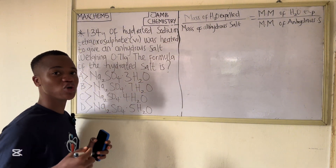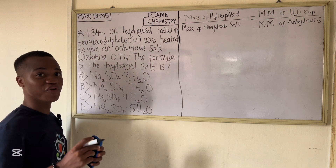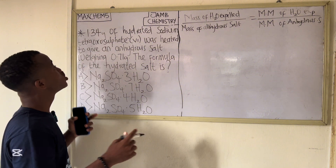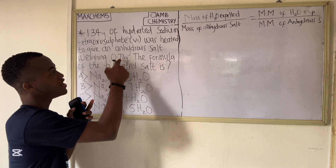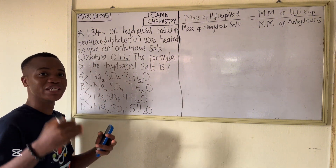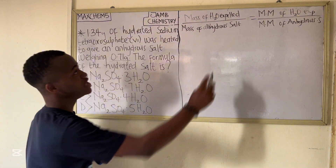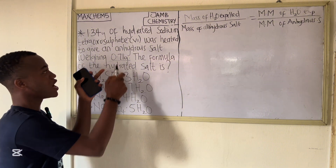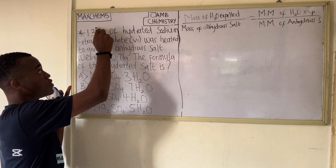Before the salt was heated — when it was hydrated — it had a mass of 1.34 grams. When it was heated, it lost water of crystallization and the mass became 0.71 grams. So it experienced a decrease in mass after heating, and the water of crystallization was lost to the atmosphere. The first term in the formula is the mass of water expelled.